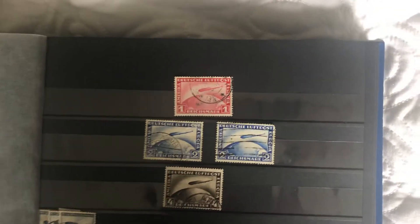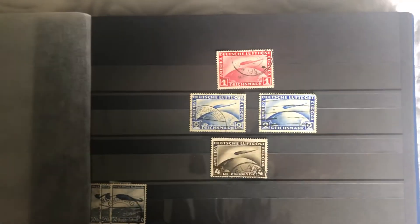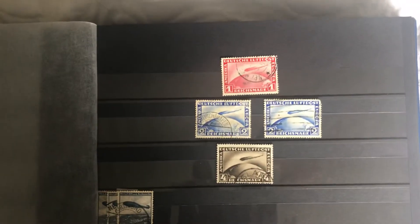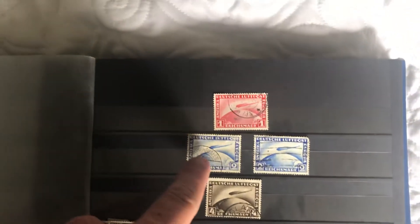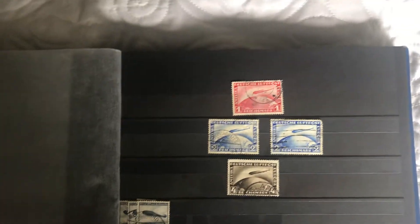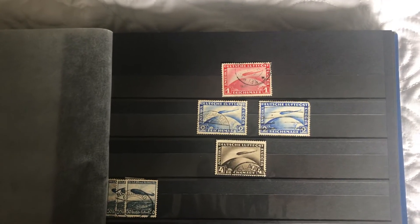I've got some Zeps up here. These I know bring a little value, so this is just my Zep page. They're all the Zeppelins on them. I actually found those four in an old album I got from an antique store for 40 bucks. I saw this one first and then I went through it — they're just on random pages, not even in Germany. Super pumped to pick those up. Those are awesome.